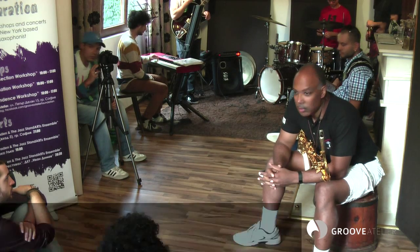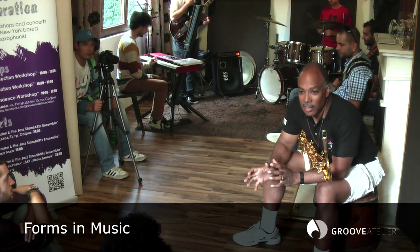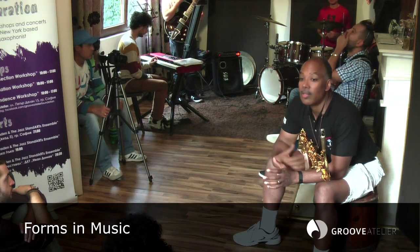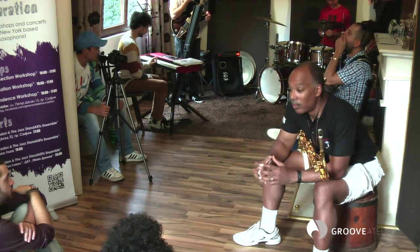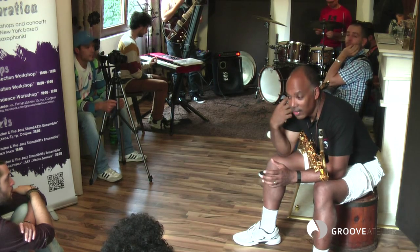So what we do in jazz music is play forms. For those of you who are beginners, this is maybe your first adventure in really feeling a form, and that's one of your most basic jazz skills. Once you start to get this, it translates to your listening.